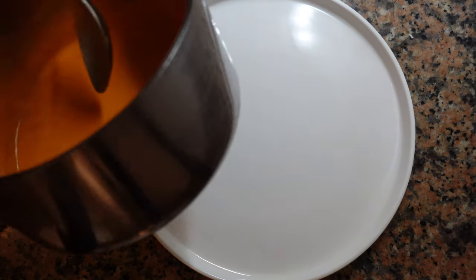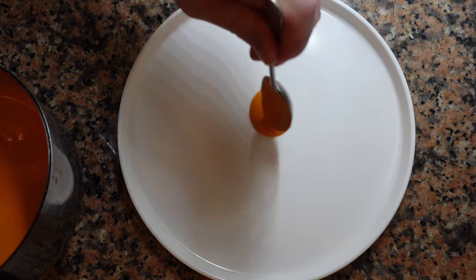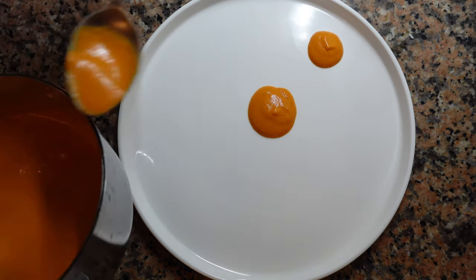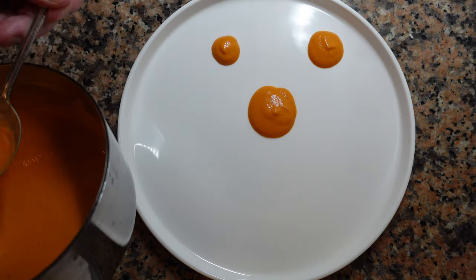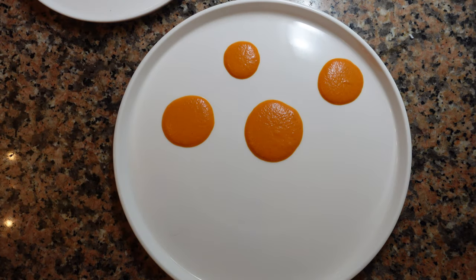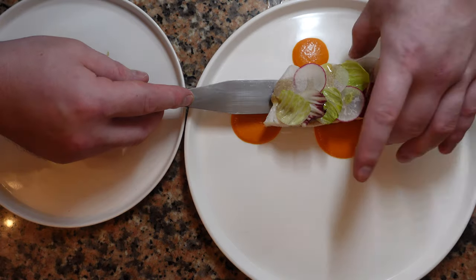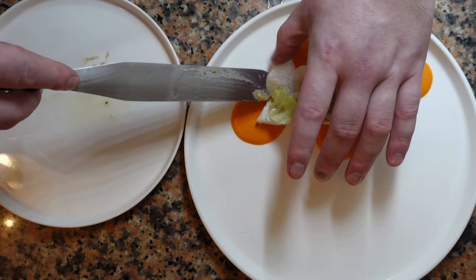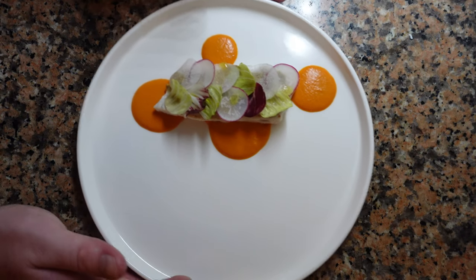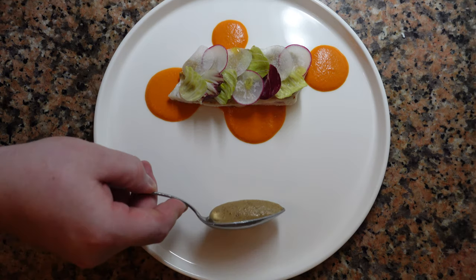Now we're ready to plate. We're going to start with the red pepper coulis. The temperature is important. You want to warm up the coulis, but you don't want it too hot because the oil will separate from the pepper. This consistency is nice. We're just going to put a few dollops on the plate like this, leaving a little bit of room for the fish in the center. Now we're going to pick up the plate and give it a light tap on the bottom. You'll get rid of any air bubbles in the coulis, and they're all the same height now. Now we're going to transfer our fish and vegetables onto our main plate. Next, we're going to take our aubergine caviar and just put a nice clean dollop right about here.